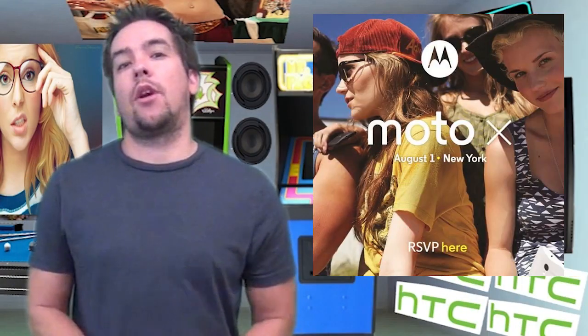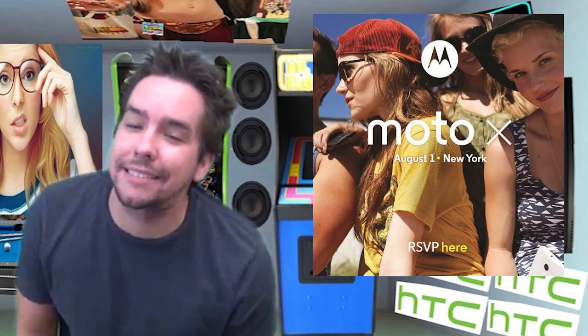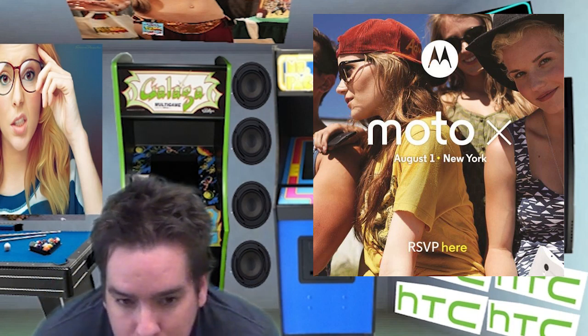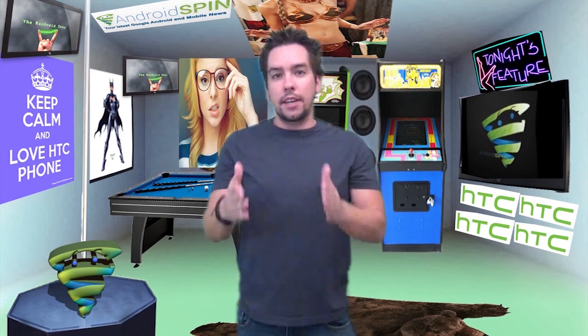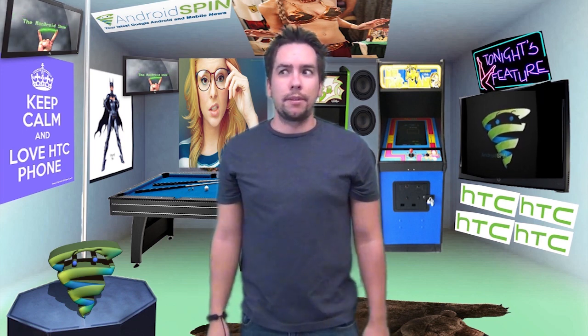Motorola has sent out an RSVP for August 1st — we're finally going to see the Moto X. August 1st we will finally get to see it. Remember that little ad with the guy and the girl doing the X? Everybody speculated July but I guess it's August — well played, Moto.